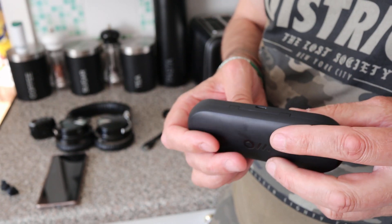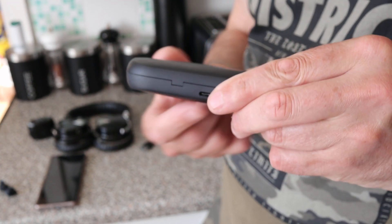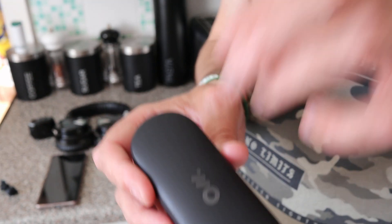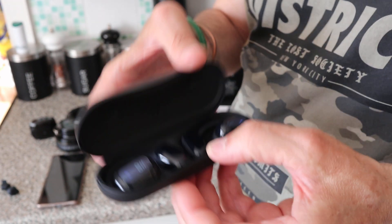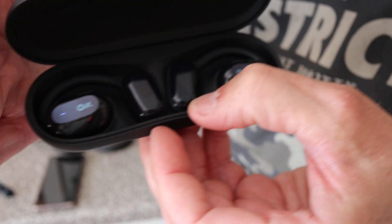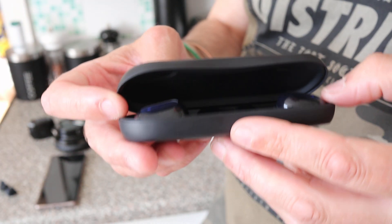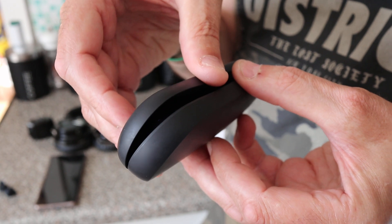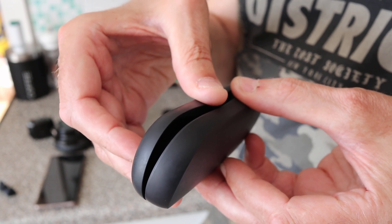The only real negative is the case having no built-in battery. If they offered a model with a battery case, it would be a no-brainer — I'd want 16 hours plus an extra charge without plugging in. There are little blue indicator lights on the earpieces; as soon as you lift the lid, they connect. When you close it there's a switch that turns them off.